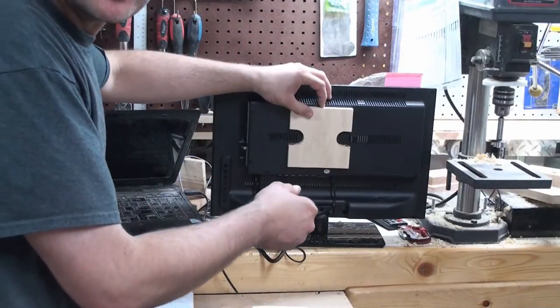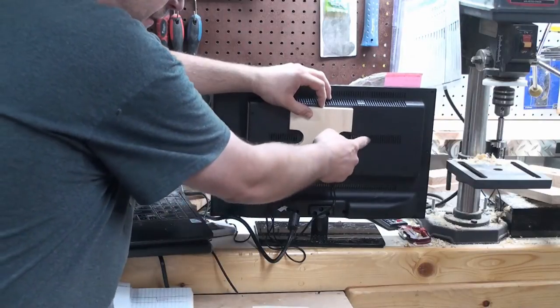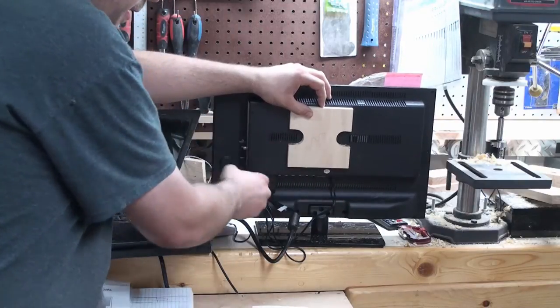In case you were wondering why I cut these notches out — this way it's not going to block any of the ventilation holes here and here.